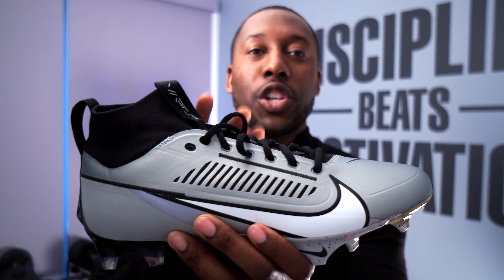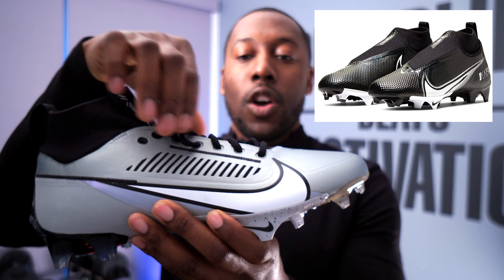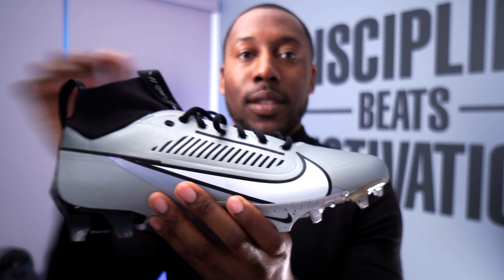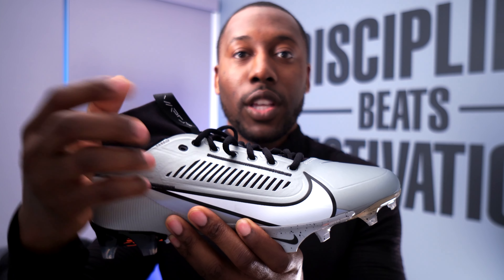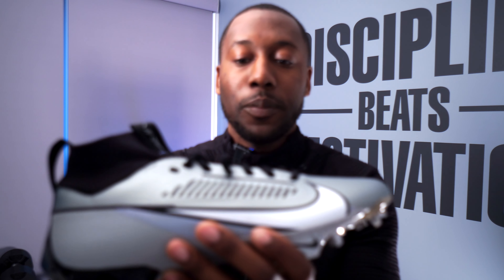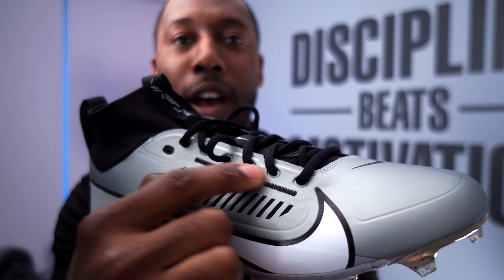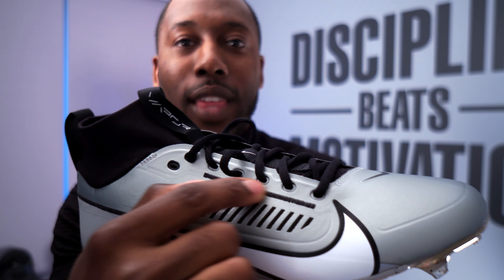I won't know until I do the performance review, but I think the collar is a lot thicker, which is a good thing. The collar on the previous cleats didn't provide any security for me — you almost couldn't even feel it. You really want to feel that locking tightness around your ankle a little bit more than in previous years, so I like that this is thicker. Time will tell how this holds up.